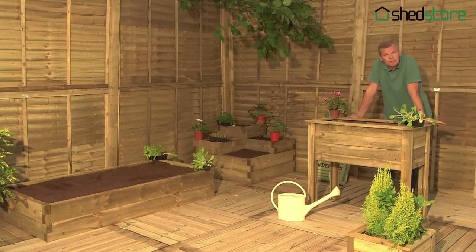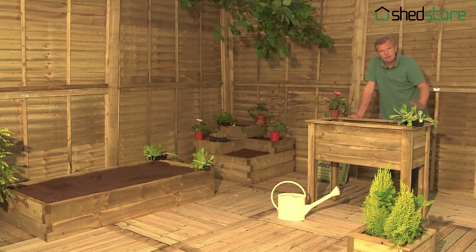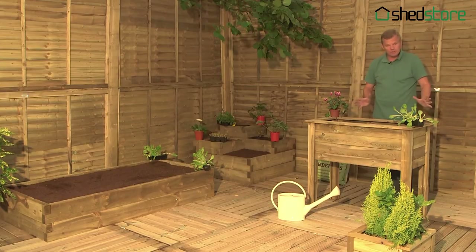Growing your own fruit, veg and herbs is great fun, but you don't need a big allotment or a big garden to do it. There are a wide range of planters available, so everyone can do it.